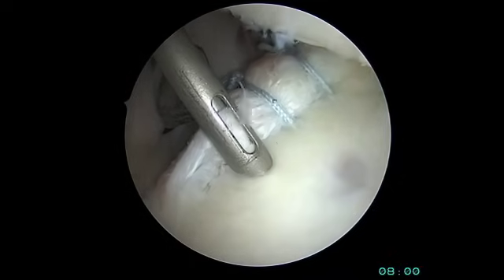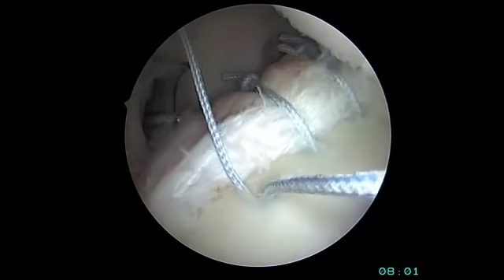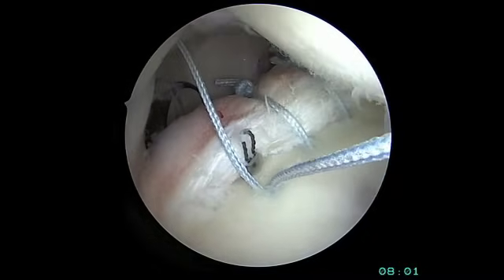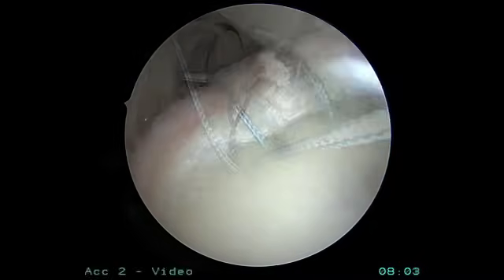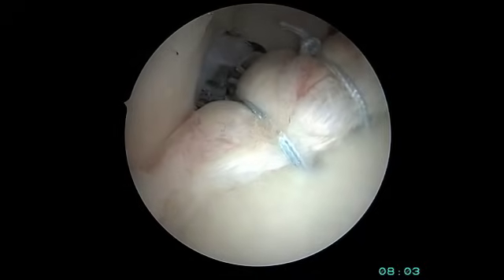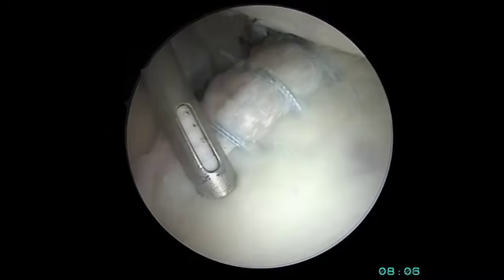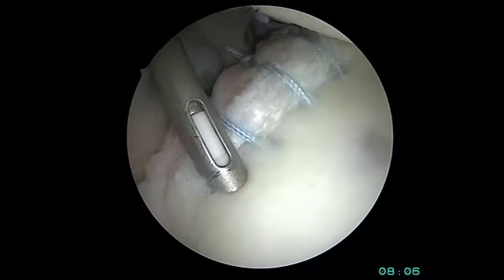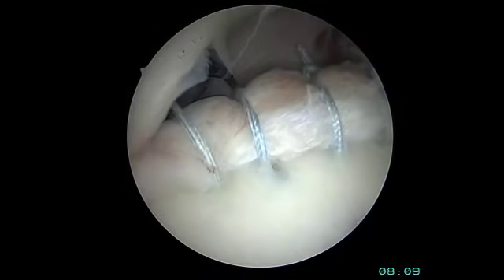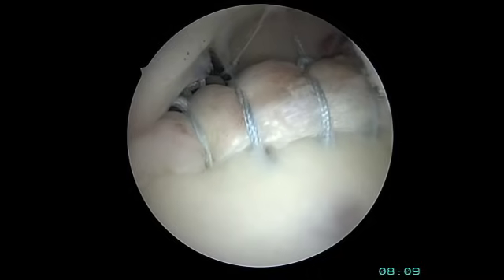A third suture anchor is required. After drilling the hole, the anchor is placed in, suture passing is performed in the same fashion, and the knot is tied in the same fashion. One more anchor is then required for this particular posterior labral tear, with suture passed and the knot tied in the same fashion.